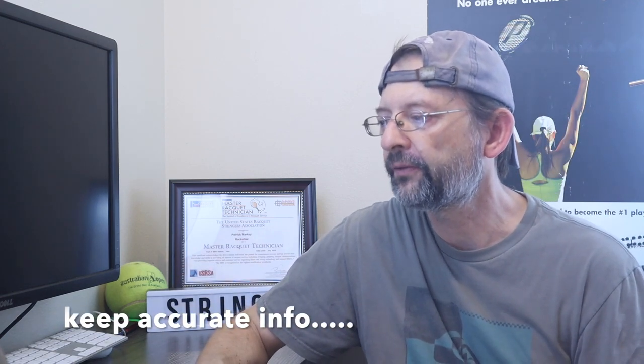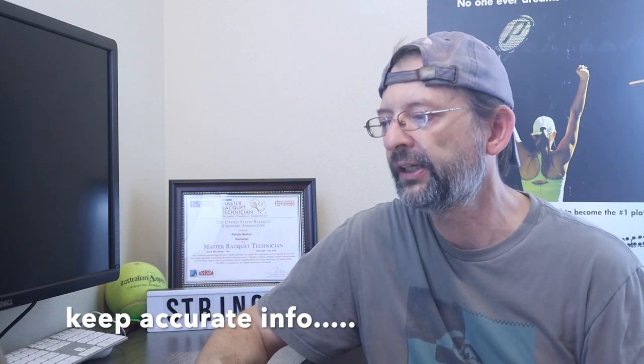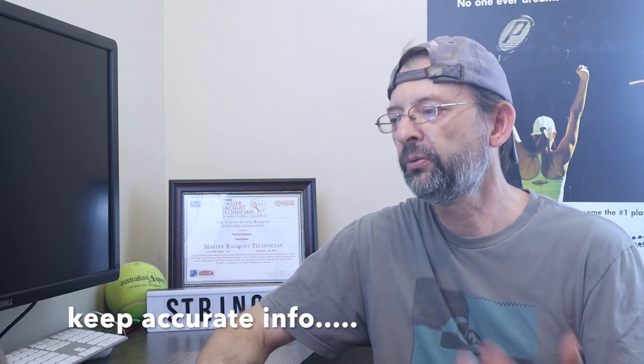Record all the stringing information on file: the date, string type, string gauge, what kind of stringing machine you used, who the stringer was, what the tension was, and what type of racket. If a player has more than one racket, make sure you have them numbered so you know which racket was strung.